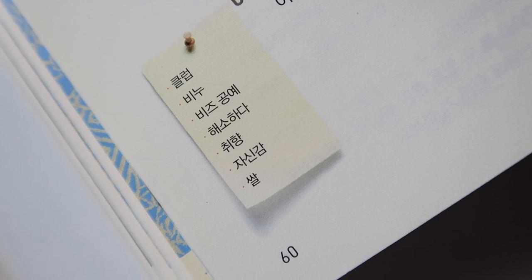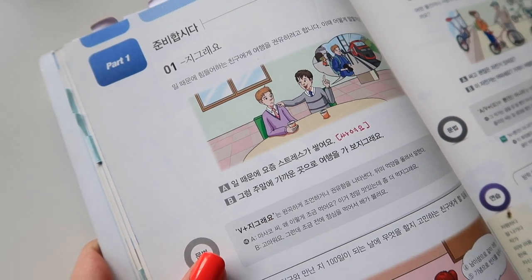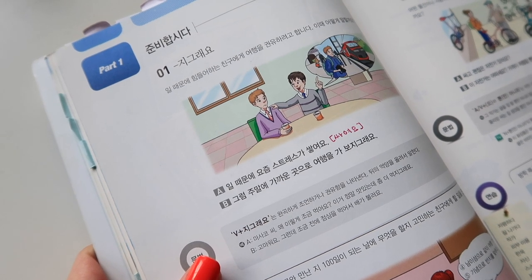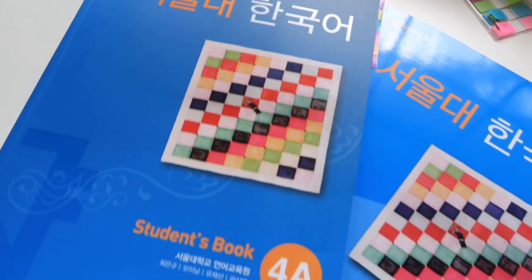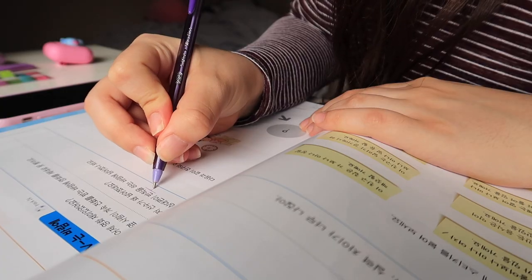There are still more words you might not know, plus an explanation in Korean that's really concise, some example sentences, and a practice exercise that's rather intuitive. The practice exercises are clear — you know what they want you to do. I also study with the Seoul National books, and their exercises are so confusing without a teacher. But these do a really good job of telling you what they want and giving examples, so you can work through them as a self-studier.